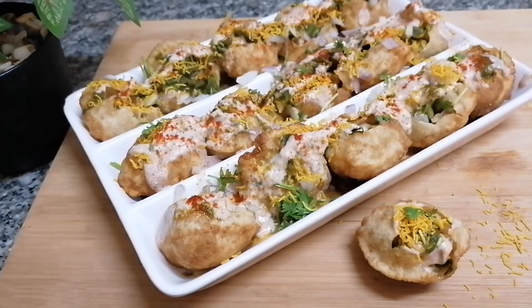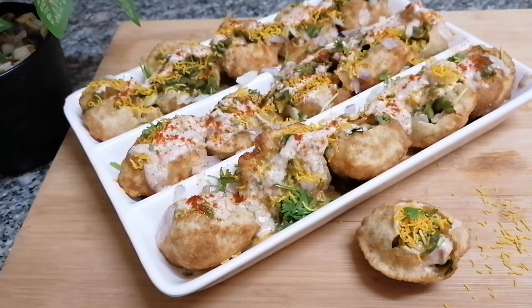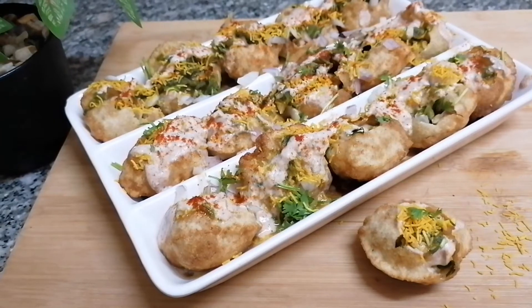Hello viewers, welcome to my channel Gourmet's Delight and this is Faiza. If you like my recipe please do subscribe to my channel. This is Chaat Special Week and today we are going to make Dahi Puri. Who doesn't like chaat? Chaat is everyone's favorite, especially when it is raining cats and dogs outside. We just love to have some spicy, saucy, tangy chaats. Sit at home, watch this recipe, try it, and serve it for your loved ones.